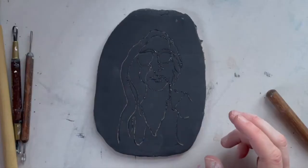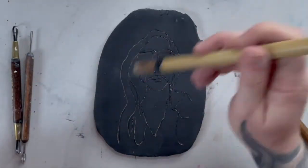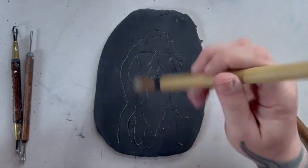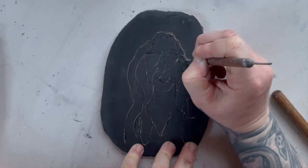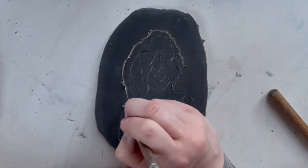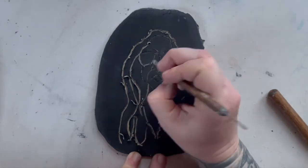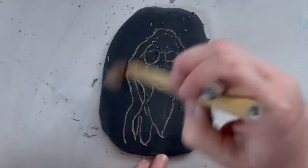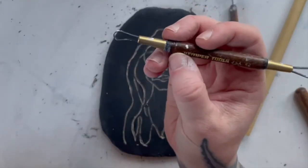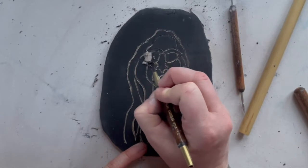Instead of using your hands to wipe away the little clay bits, use this dry brush — it'll be much neater in the end. Next I recommend using your Sgraffito tool, which will enable you to get a slightly thicker line than using the needle tool. Use the dry brush to get rid of all the crumbs, and then maybe use your loop tool to get some thicker and wider lines of white.